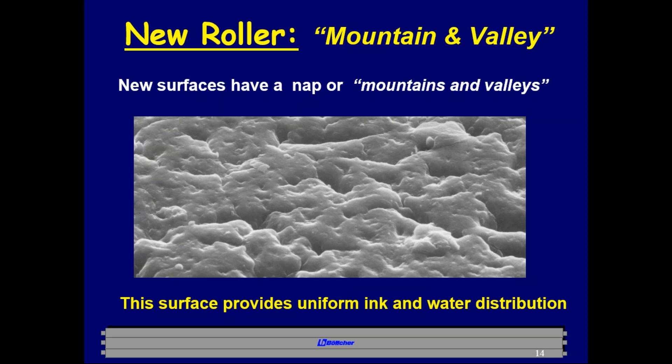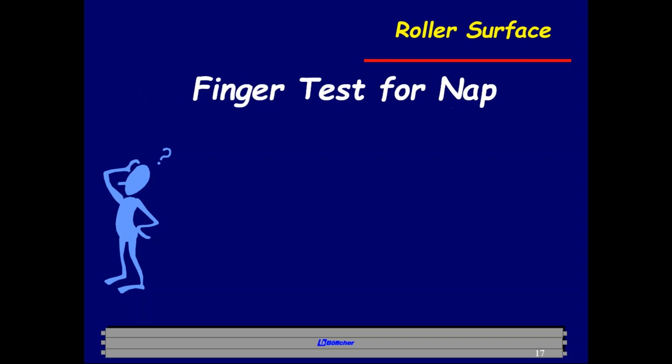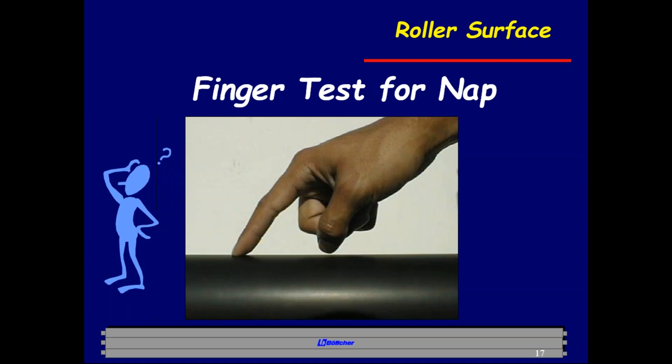A hard roller with a really good surface will print much better than a soft roller with no surface. The easiest way to check the surface condition is a finger test: press your finger down on the roller with a little pressure and push it away. Your finger should stutter and skip across the rubber — it should not slide easily. If it slides, the surface is gone. The roller should have a dull, matte finish and feel almost tacky.